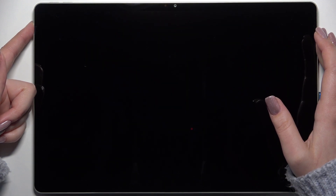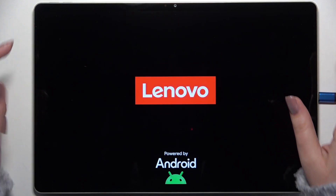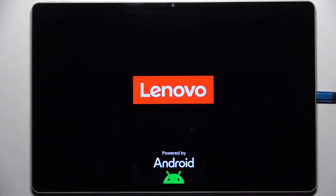We've got the developer's logo, which means that we just successfully reset our device forcefully. That will be all — thank you so much for watching. Please hit the subscribe button and leave a thumbs up.